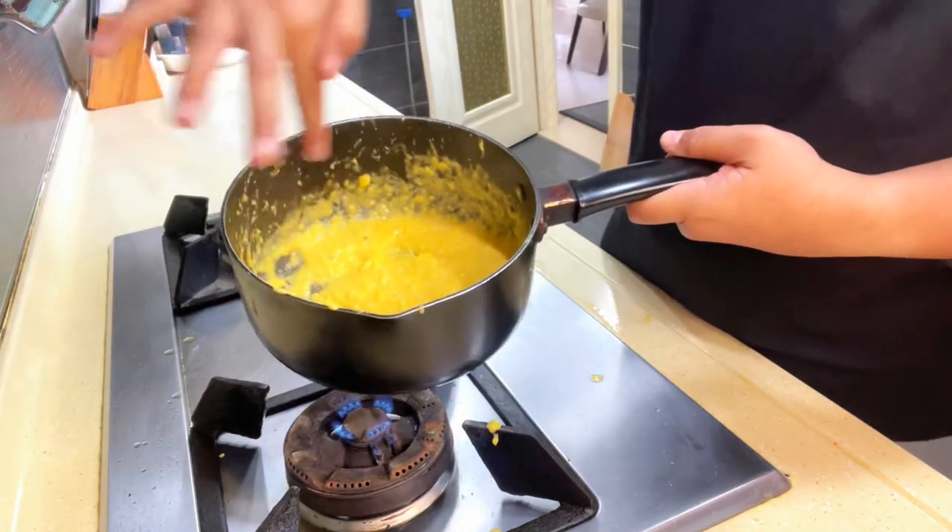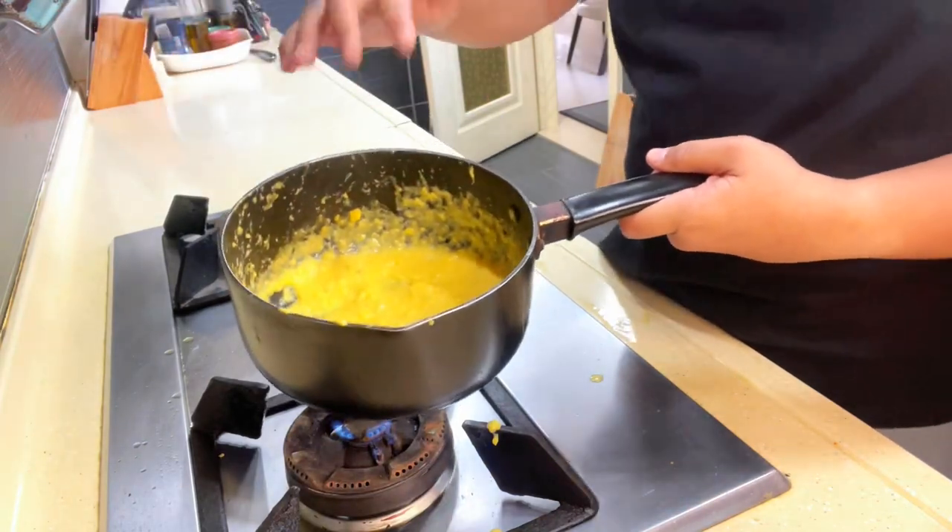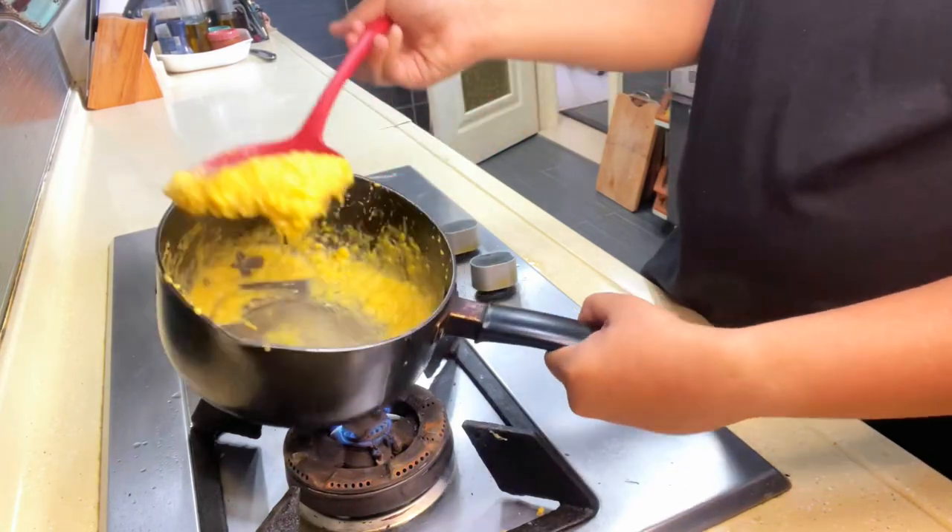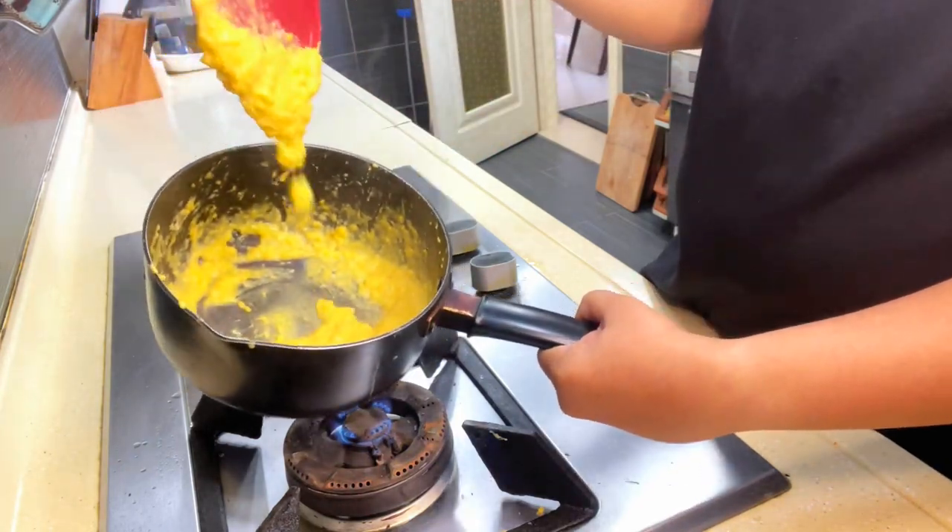Once you see egg coating the side of your pan and it's hard to remove, you know you're doing a great job. Once the consistency is about lumpy but not too lumpy, you know you're done.